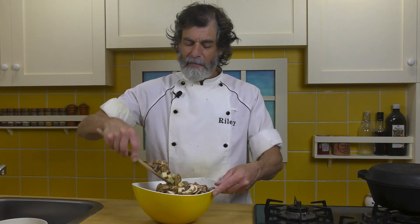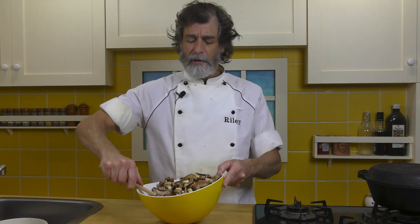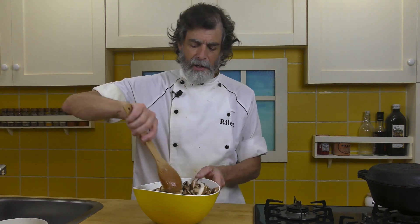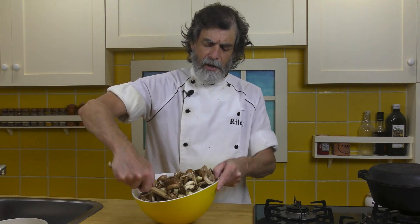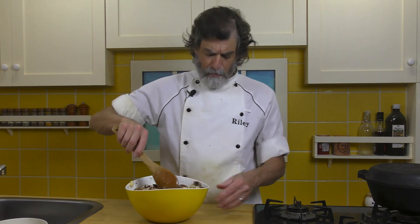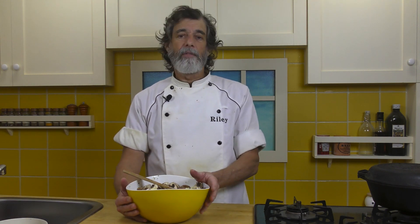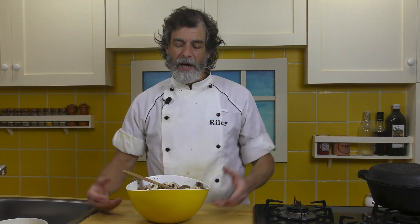I guess it pulled apart a little bit — it wasn't an expensive wooden bowl, but it was quite nice. I'll have to replace it. As you can see, I've still got some dry pieces of mushroom, so I want to keep tossing this until all pieces have been covered on all sides with some of this marinade. What I'm going to do now is cover this with some plastic wrap and set it aside and let it marinate for at least an hour — an hour is kind of the minimum.